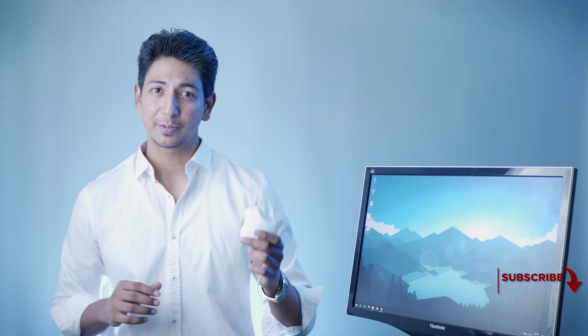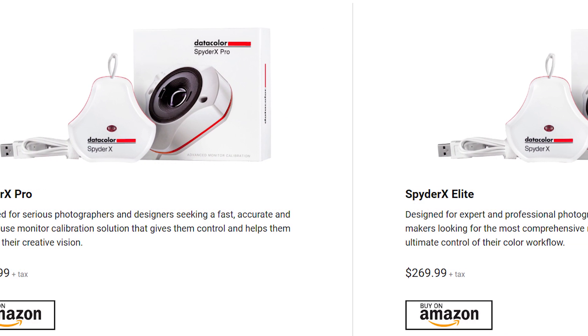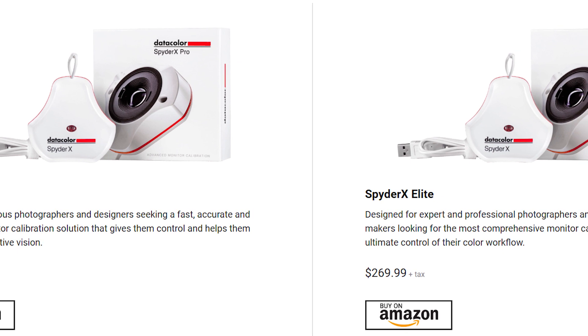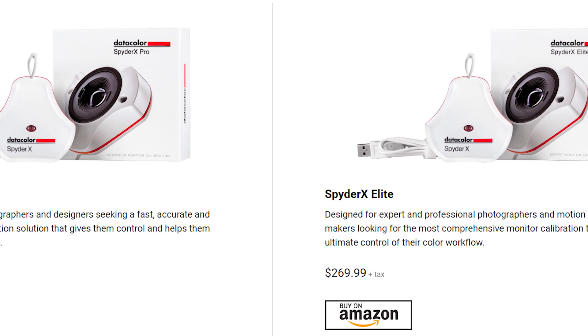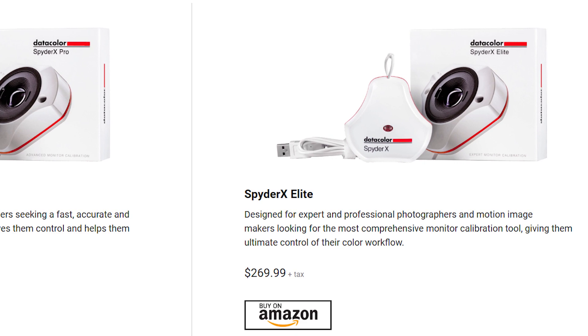Welcome to Forrest Tech. As always, we bring you tech reviews, tips, and tutorials to help you live life smarter. With me is the SpyderX Pro calibration tool. You do get a SpyderX Elite version as well, which has a bit more features — it offers projection calibration — so you can opt for whichever suits you. I'll be leaving links to both in the description, and if you want more details you can visit their official page.